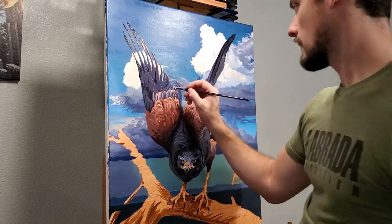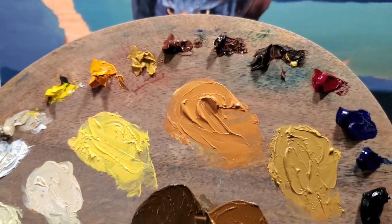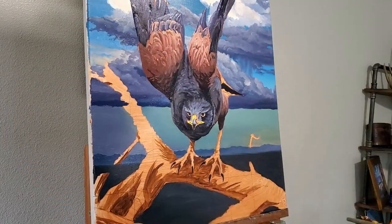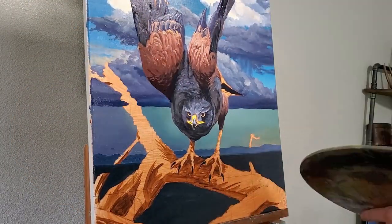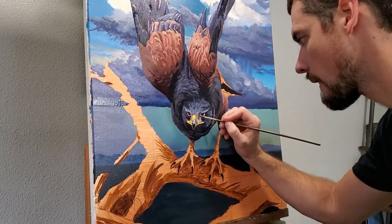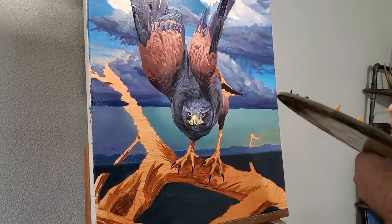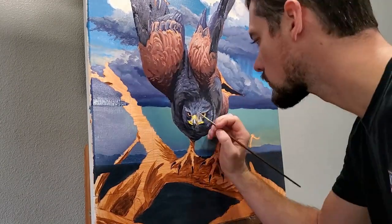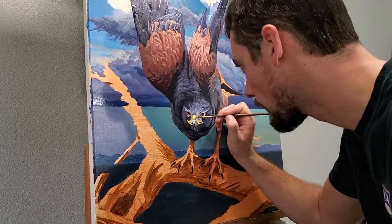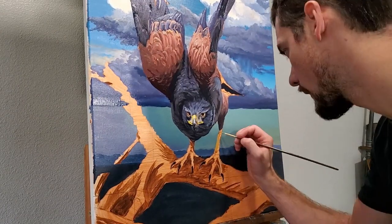I'll continue with my method of mixing up every color I think I'll need for a certain area. Here's the palette I mixed for the beak and the talons — those bright yellows will really help create a strong focal point. One way you can emphasize your focal point is to actively minimize detail in the rest of the painting. I do struggle to do this sometimes, but I will try to craft my focal point as precisely as I can so that it will stand out compared to the rest of the painting.